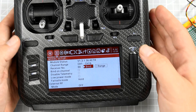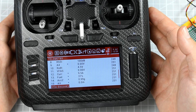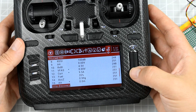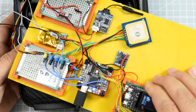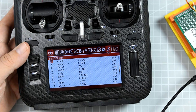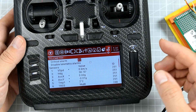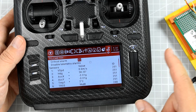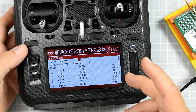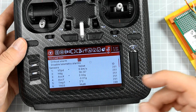Even the transmitter is saying that telemetry is received — is that true? Let's discover sensors. As you can see, all the sensors transmitted by the flight controller via the R9 Mini were detected and are being transmitted. That means telemetry is working. There is, however, no telemetry link from the radio to the receiver, so you will not be able to use MSP over SmartPort, but you can receive telemetry from the receiver.